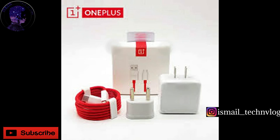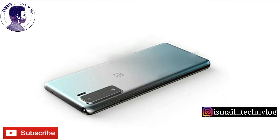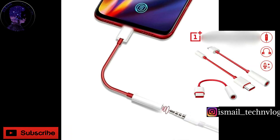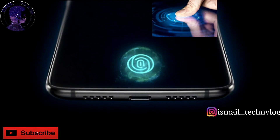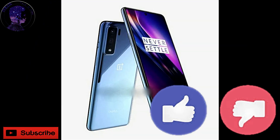Battery: 4000mAh with fast charging and Type-C. Camera: dual back camera, 12MP front camera, 3.5mm jack, on-screen fingerprint sensor, and digital zoom.